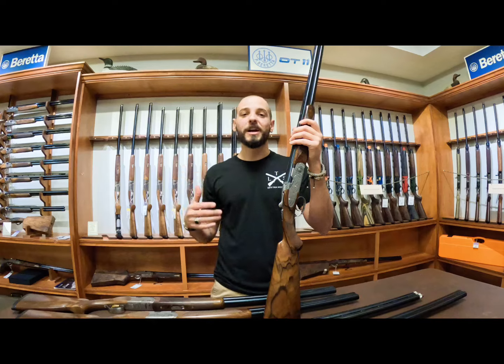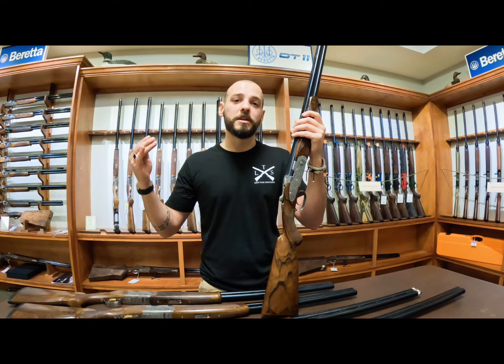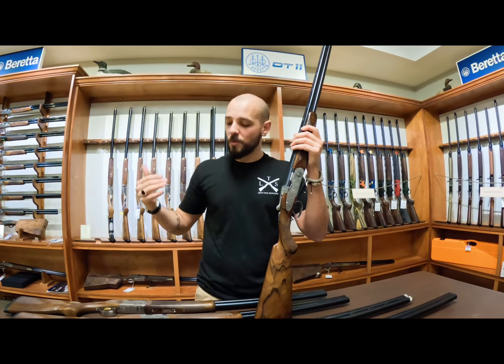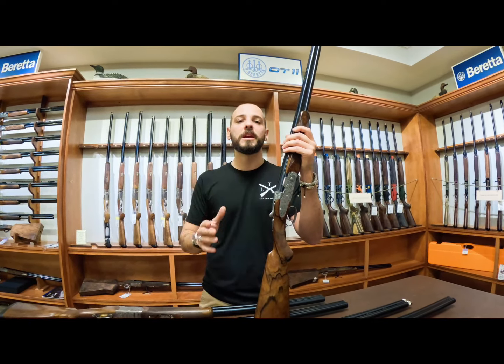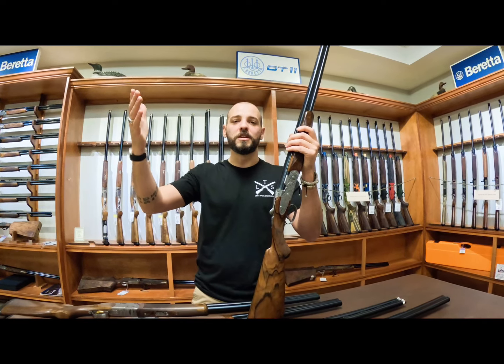Try them all. This is a great platform for you to start or to upgrade as you go. If you like the Silver Pigeon 1 and want to stay on that line but want something prettier, you have ways to go — 1, 2, 3, 4, 5 variations of the same gun. Hope you guys enjoyed the video, thank you.